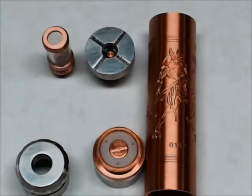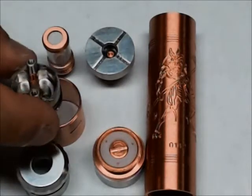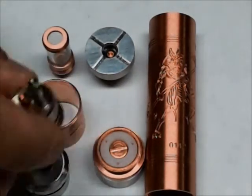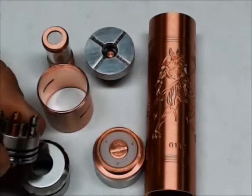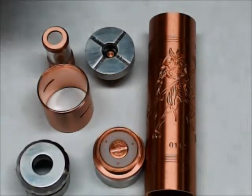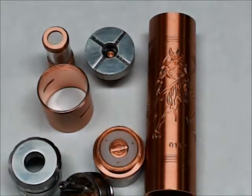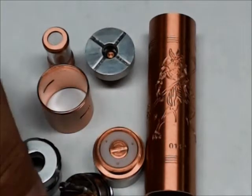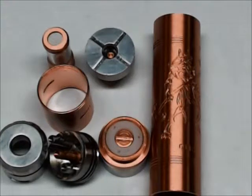Here is the top cap, here is the side wall, and there is the actual atomizer itself. It is a three-post atomizer. The wall is probably close to about six millimeters — it's a nice deep well. I'm really liking the depth of that well. The deck is easy to build on too, so we have a good deep well and a really easy deck to build on.